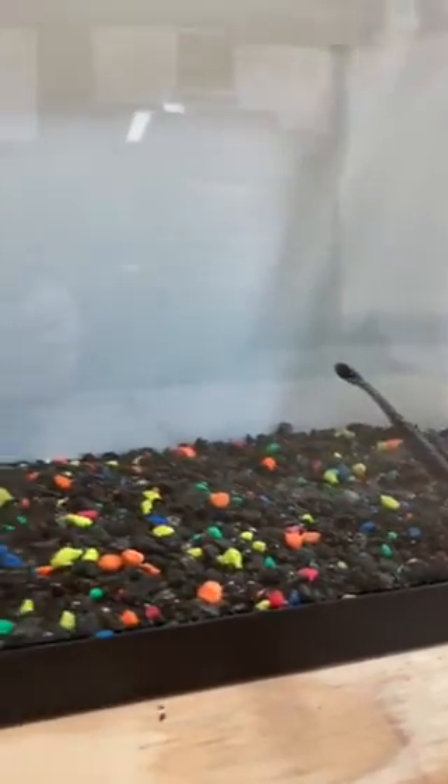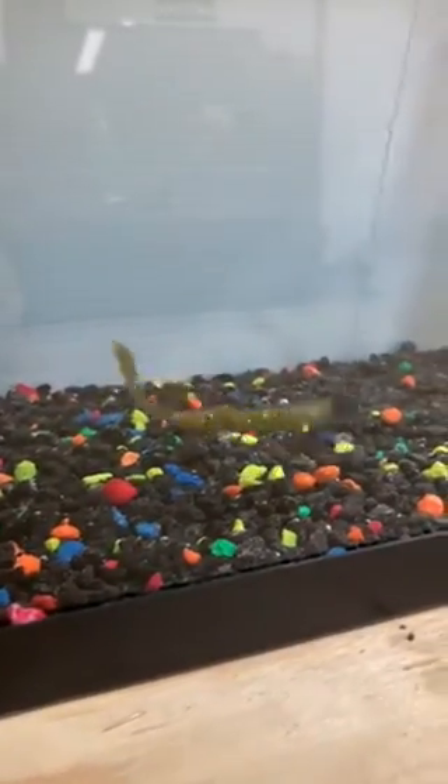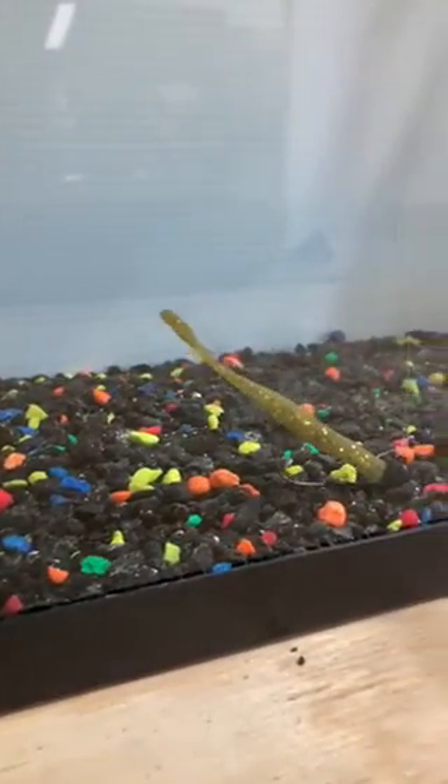Here's another way — shaky head style or ned rig. Shake your head like this, tail up like that right there. That's perfect, that's what you want. Let the tail sit there and wave at them.